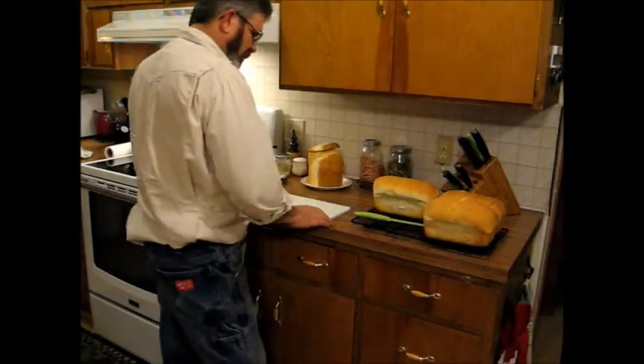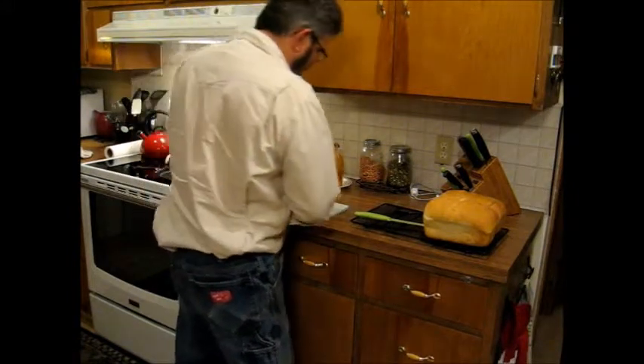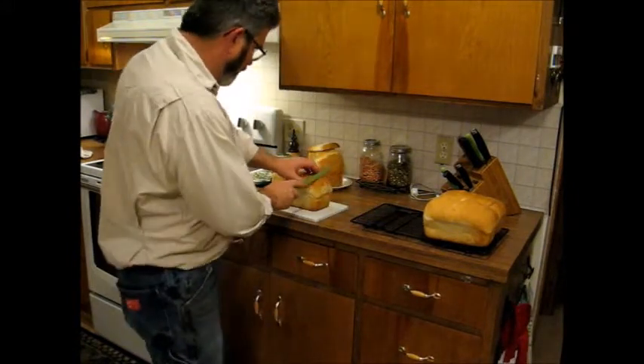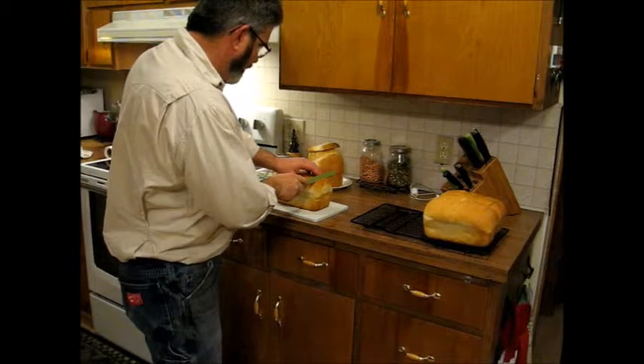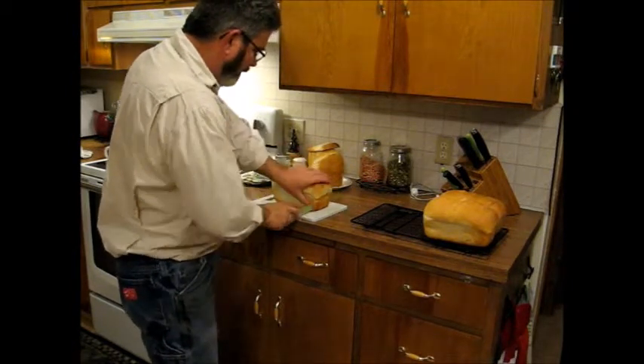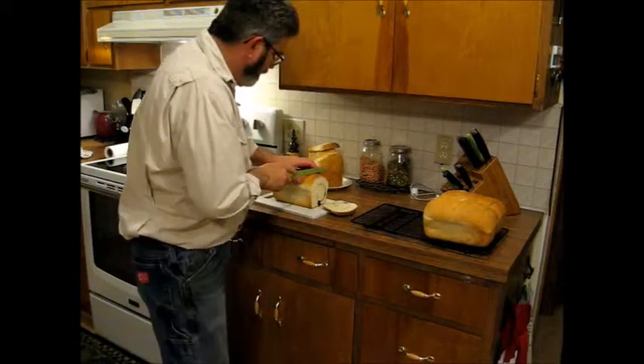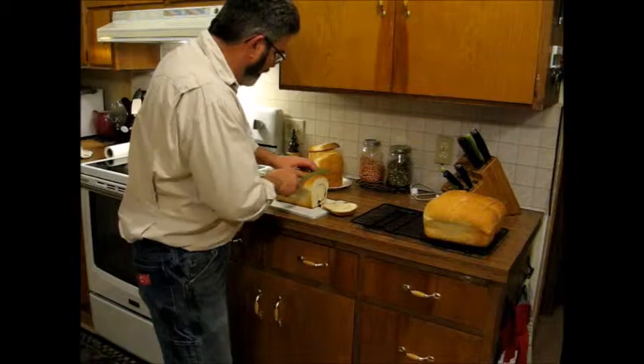We're going to have a little cinnamon bread here for dessert. We'll get this sliced up and see how it turned out. The loaf is a little heavier, which is expected. I may not have put enough cinnamon in it.